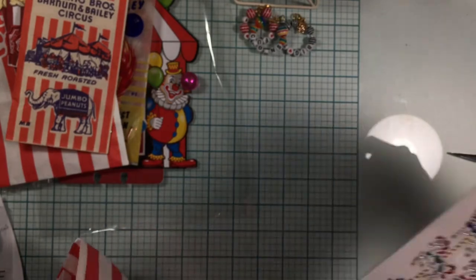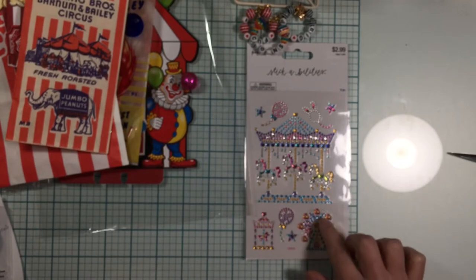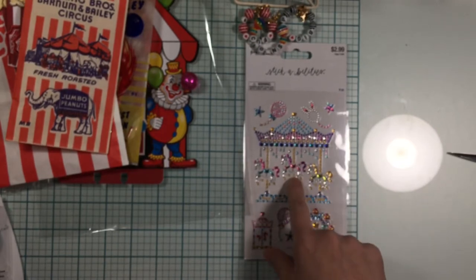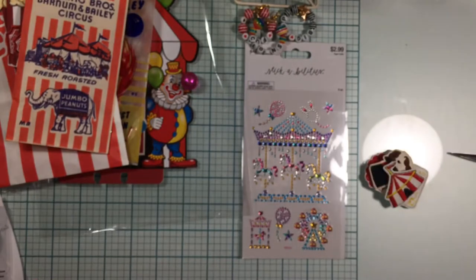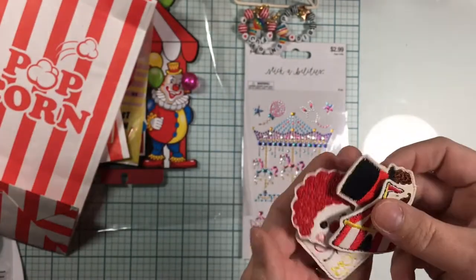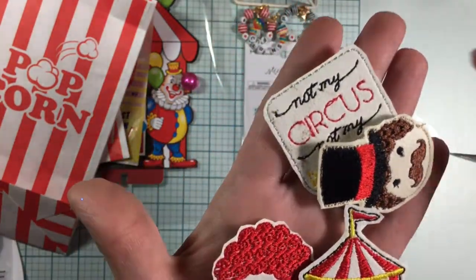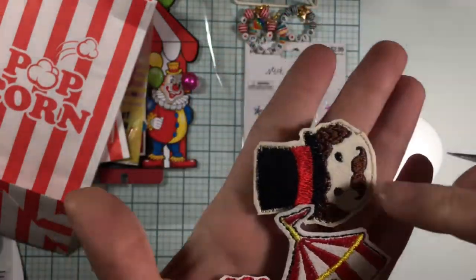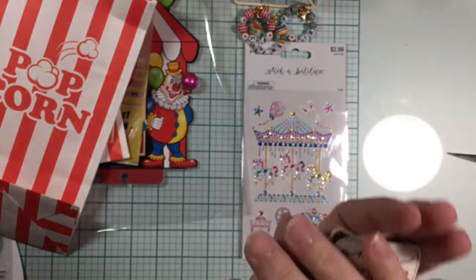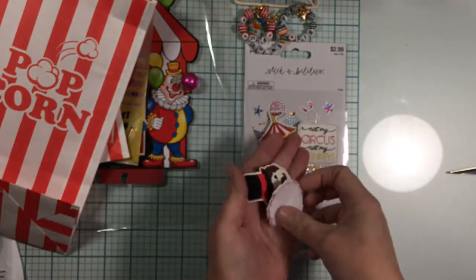And then we have some beautiful stickers in the carnival theme — we have the carousel, some balloons, and the ferris wheel. Oh my goodness, look at some beautiful embroidered pieces! Oh wow, thank you Lori, thank you so much — these are just so cute. Oh my goodness, look at that — they are just adorable!